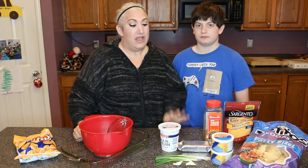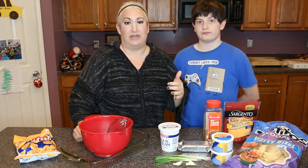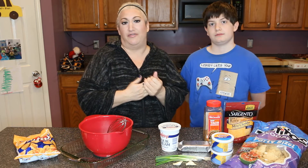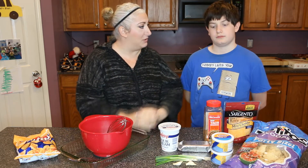The recipe we are showing you is doubled up on everything, so this is going to fit a 9 by 13 pan. But you can obviously halve everything and fit it in an 8 by 8 pan. Caleb, do you want to tell them what we need?